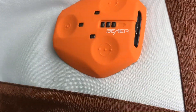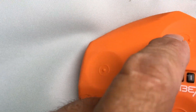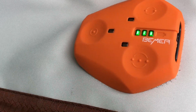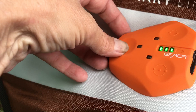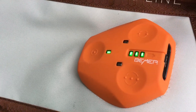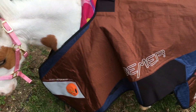So we have three modes on the Beamer: one, two, and three. Three lights come on. It's flashing, so that means that it's activated. She's on cycle one.